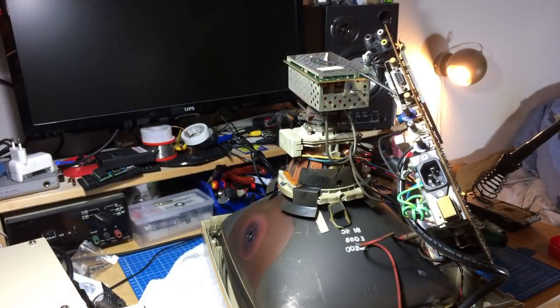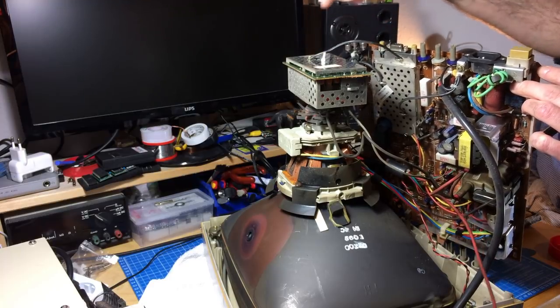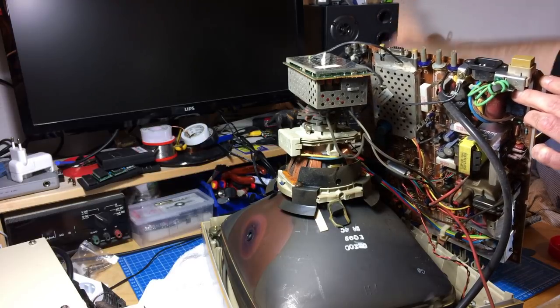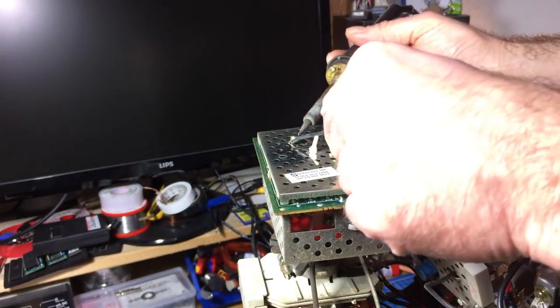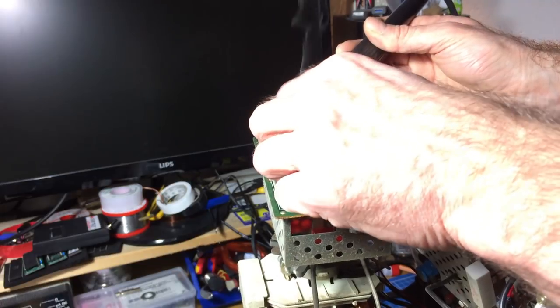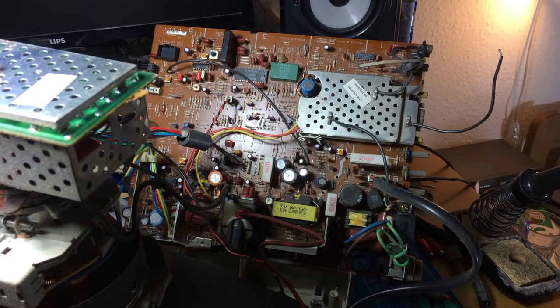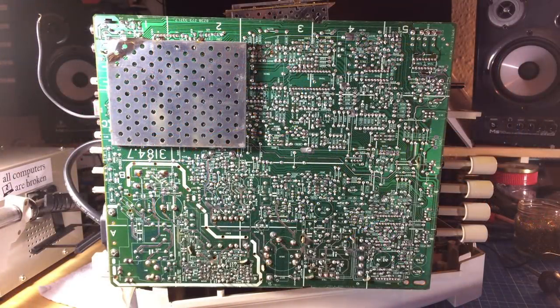Now we have the circuit board out to an extent that we can work on it. I want to desolder the ground connection that goes to the tube so I can bend the board over — I think that's the only thing holding it in the top area. First I want to discharge the caps so there's no high voltage present, then replace the power switch, then replace some caps and lubricate the controls because the potentiometers are a bit scratchy.